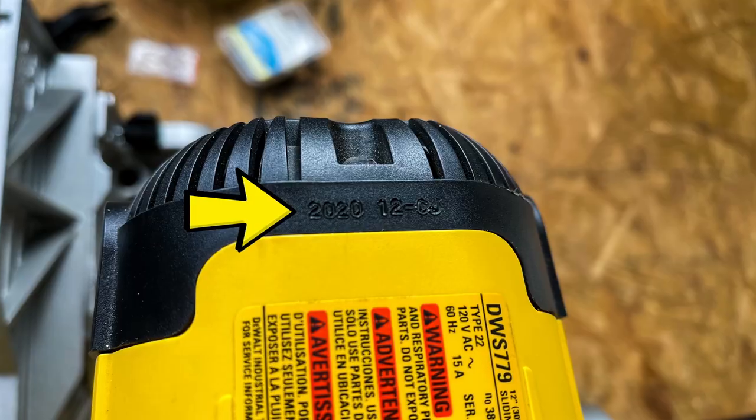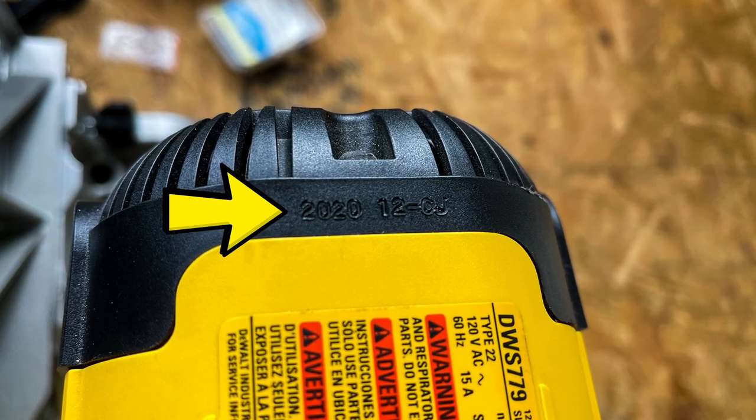This affects model numbers DWS779 and 780 and also DHS790. If you've got one of these model numbers, check your date code because the date code is going to be from April 2019 to April of 2022.